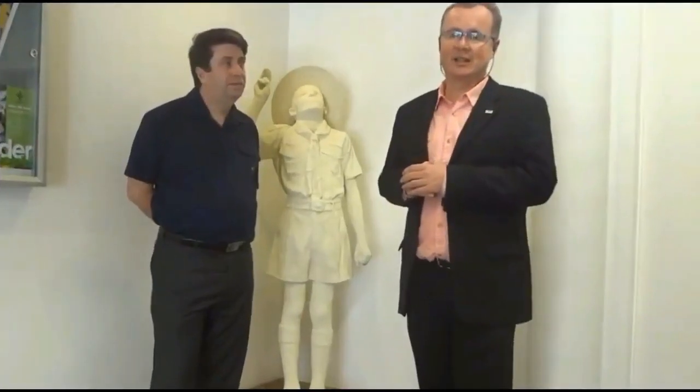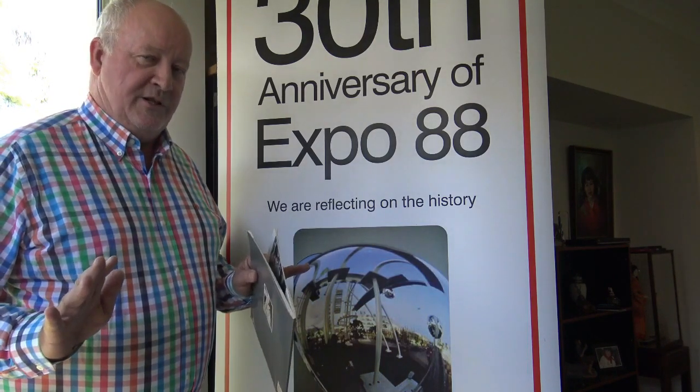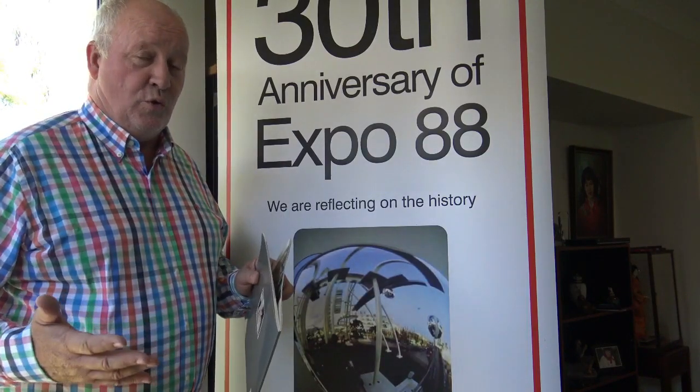Let's have a look at some footage of this 'Be Prepared' sculpture in 2012, just after the floods went through Brisbane. Just before that footage, what I thought was called the saluting scout had been underwater in the 2011 floods and had been restored at that particular point in time.